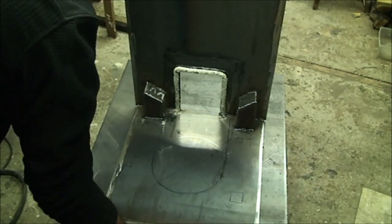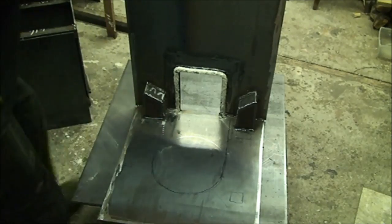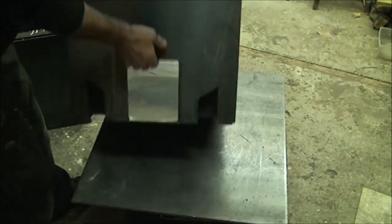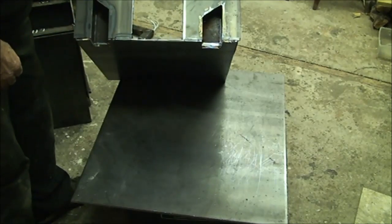The air is going in under this, not over this. So by making a cutout in the back there, when the air comes in underneath it can flow through into the sides of the firebox.